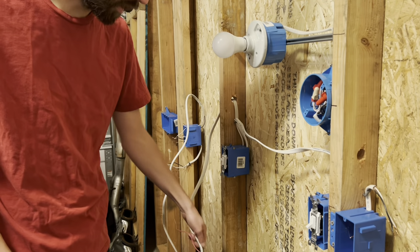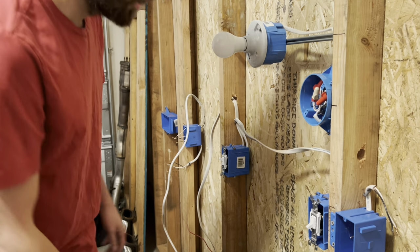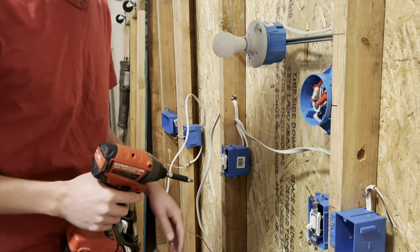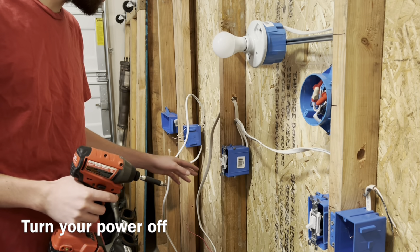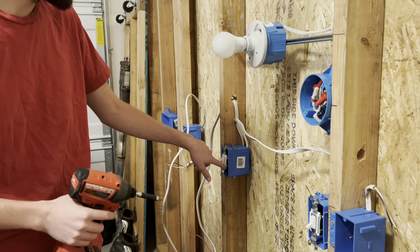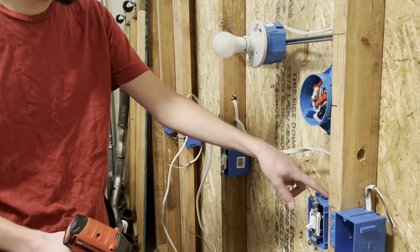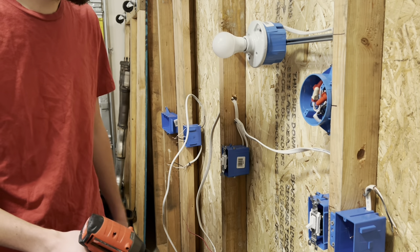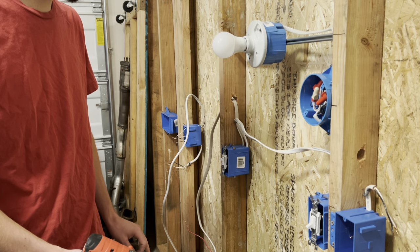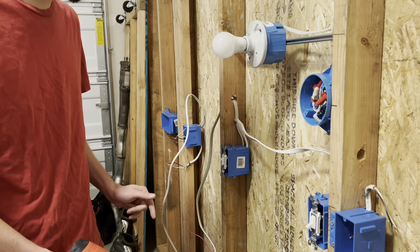Now that we got that situated and everything works, I'm going to go ahead and unplug this and show you guys how to turn this three-way setup into a single pole switch. First, I'm just going to go ahead and take these switches out. It might be useful to remember which black wires are on your black screws, especially on the switch leg side.